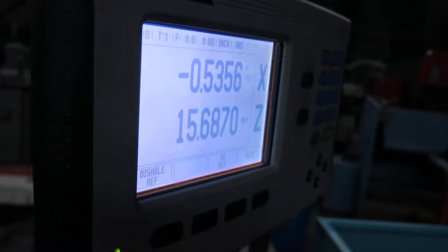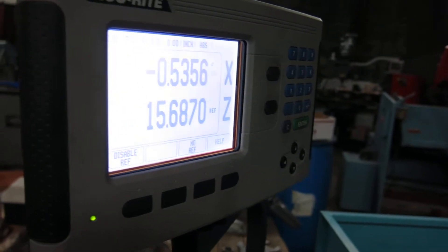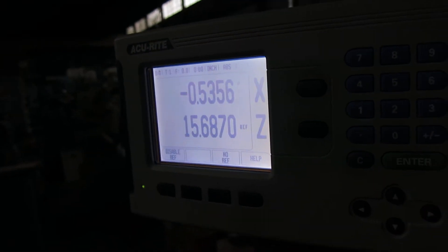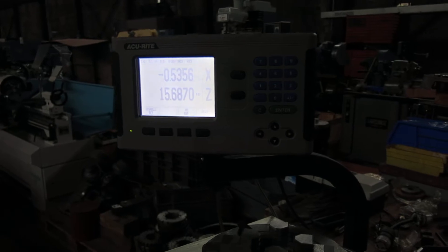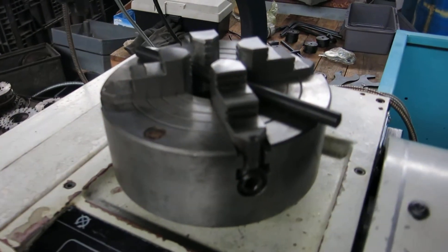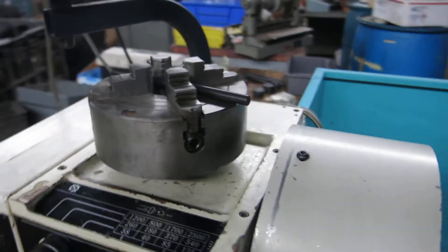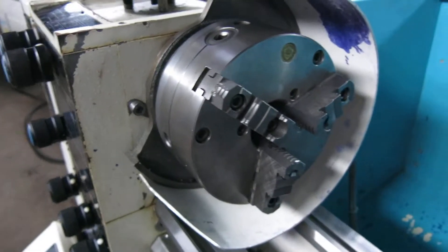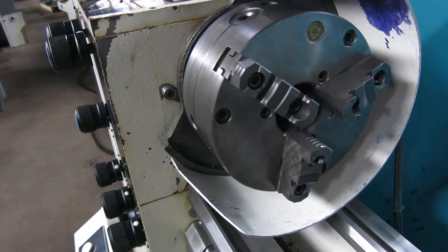It's got a digital readout — on video it's hard to catch the numbers unless you tilt it at an angle. It's an accurate 2-axis readout. There's a BTC 8-inch 4-jaw chuck and a Bison 8-inch 3-jaw chuck with reversing top jaws.